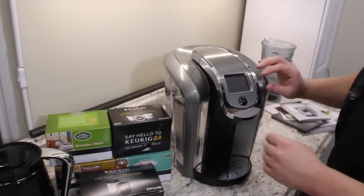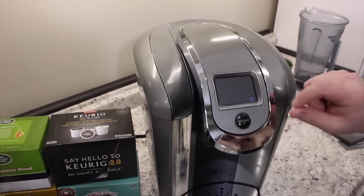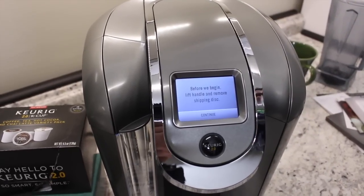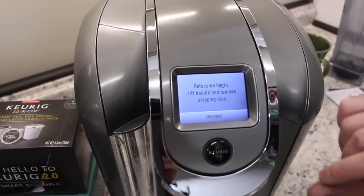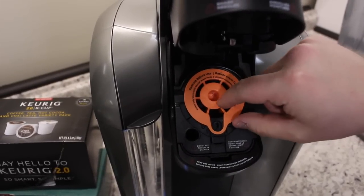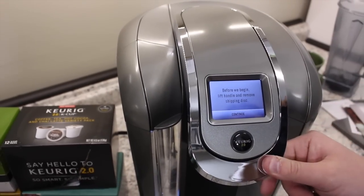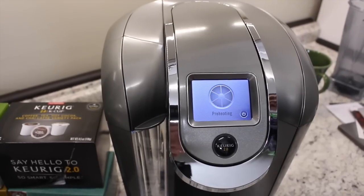All right, so we've plugged it in. As you can see on the display, a little power button came on. One of the features of the top model is a color display — all of them feature a color display except for the K350, which has a black and white display. The screen says: lift the handle and remove the shipping disk. So if you open it, you'll see an orange shipping disk — make sure you take that out. We'll toss that to the side, close it, hit Continue on that touchscreen, and that's where you'll hear the preheating stage begin.